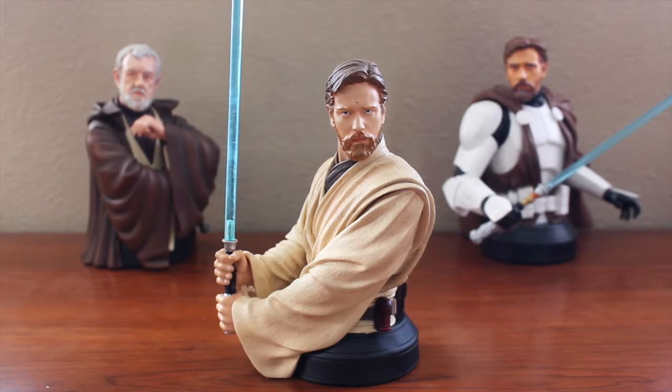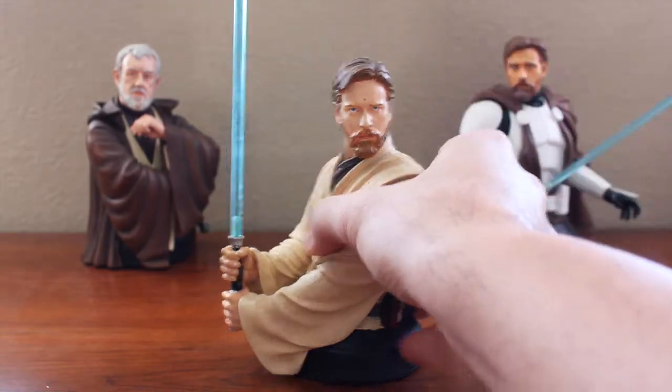It's the only Episode III mini bust, to my knowledge, that Gentle Giant has created of Obi-Wan. We do have the Clone Wars era piece and the Episode IV Ben Kenobi in the back, as well as the Episode II classic bust that doesn't have the arms. We also do not have a Padawan Obi-Wan from Episode I. Gentle Giant has slowly been putting these out, and there is a new up-and-coming Ben Kenobi from Episode IV — I'm just hoping we get a Padawan version soon enough. But first, let's take a look at this piece including the packaging.